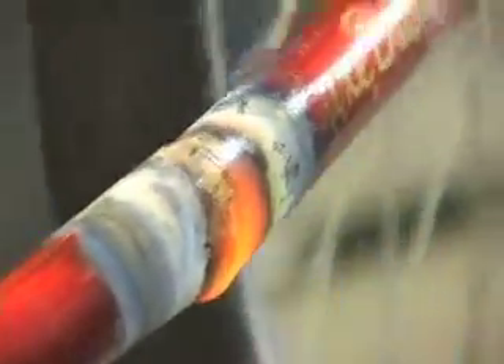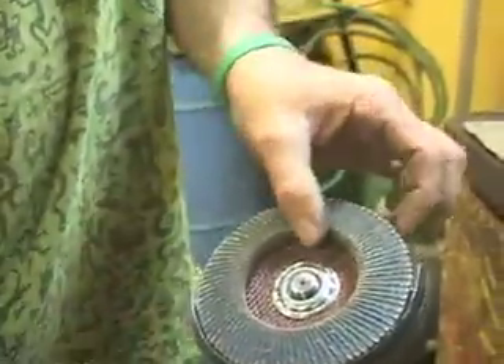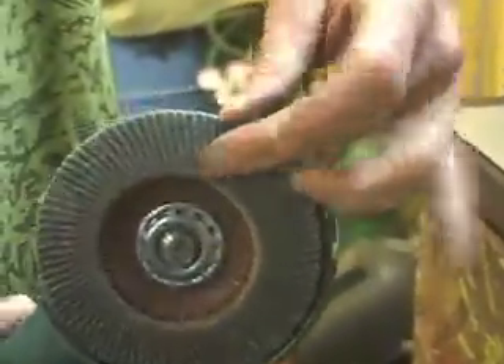This is just using an angle grinder with a special tool — a whole series of abrasive wedges — that really does a nice job of removing paint.